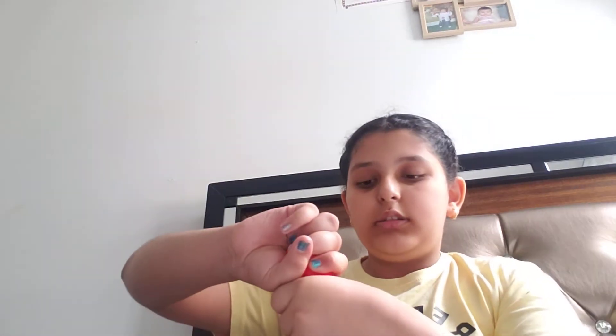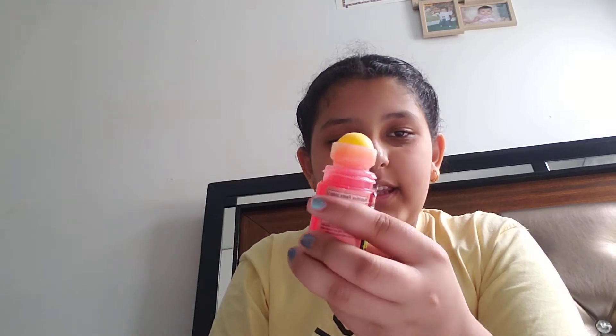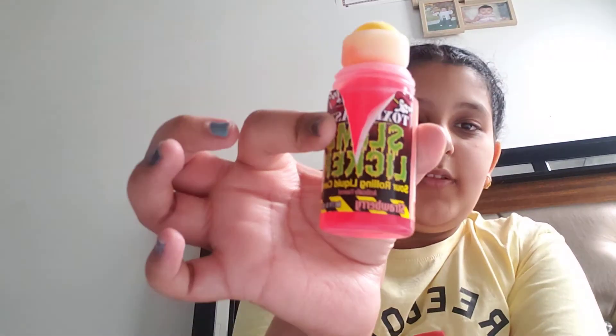Gonna peel that off. So when you open it, it's like this. And I got the strawberry flavor.